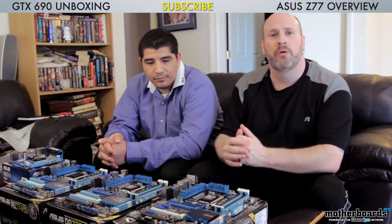Hey, what's up everybody? It's me Elric here on the Motherboards.org YouTube channel with my buddy JJ, Mr. ROG from Asus, and today we're gonna do something really cool for you guys. I see every day in the forums and on the YouTube page and everywhere, you guys ask how do I distinguish one Asus board from another board?